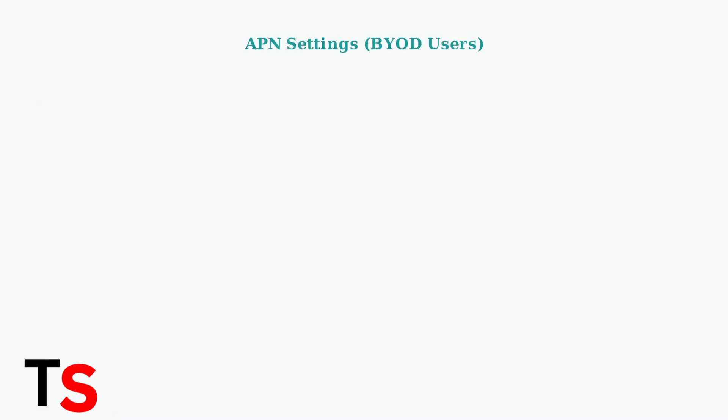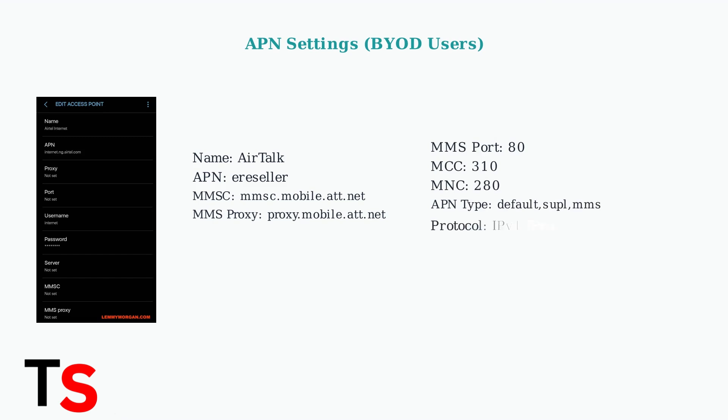If you're bringing your own device, you may need to configure APN settings manually. Use these specific settings for Airtalk Wireless connectivity.